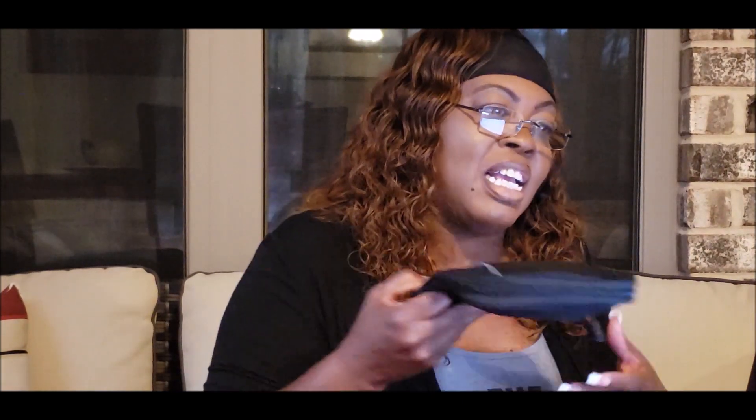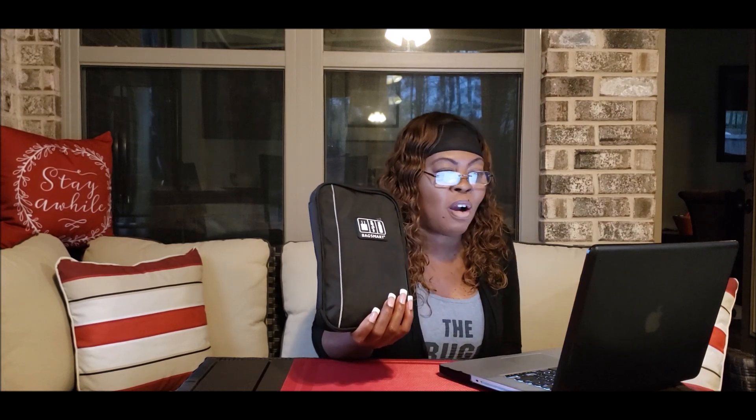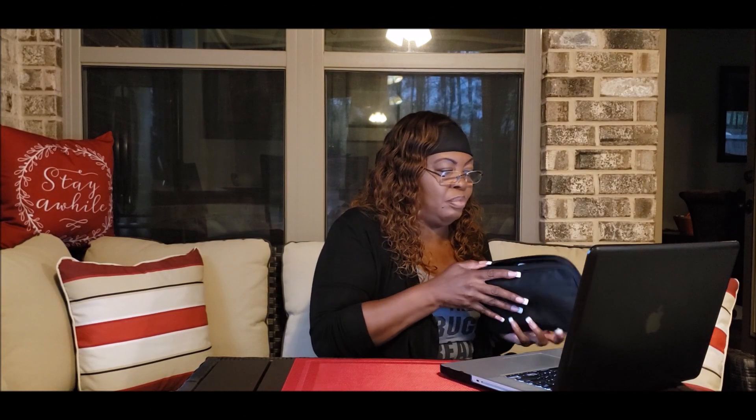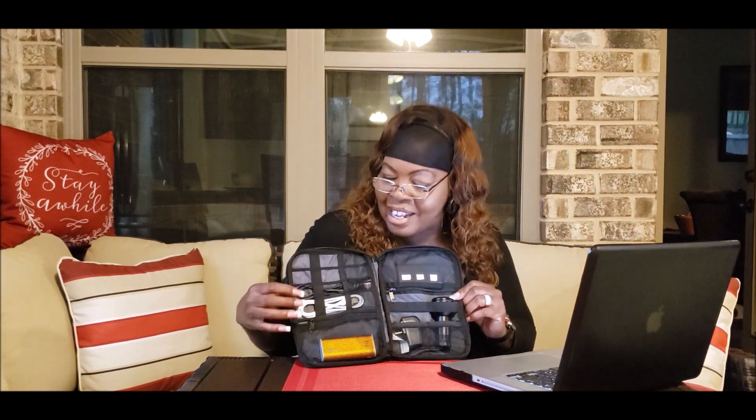The final item is the BagSmart electronic organizer, which comes in black, dark blue, and gray. It neatly stores all the cables, chargers, USB drives, memory cards, and any charging bank that you carry when you're on vacation. As you can see, I've already started storing stuff in here because we are preparing for an upcoming voyage in less than 30 days.